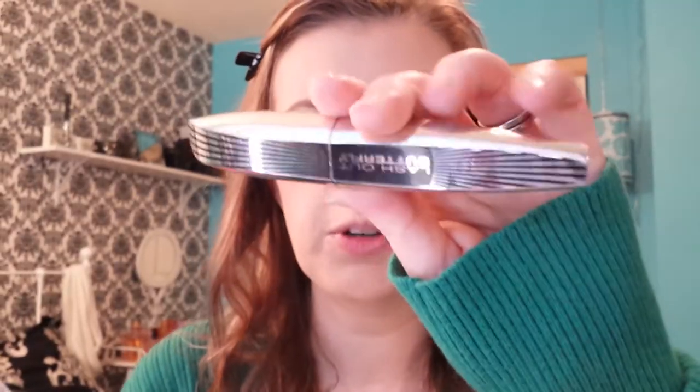I really like that Lorac Pro palette — it's really nice, very versatile. Put the eyeliner across the lash line. And then I'm going to curl my lashes and I'm going to apply the L'Oreal Lash Out Butterfly Mascara.